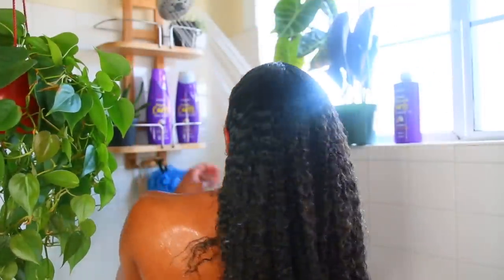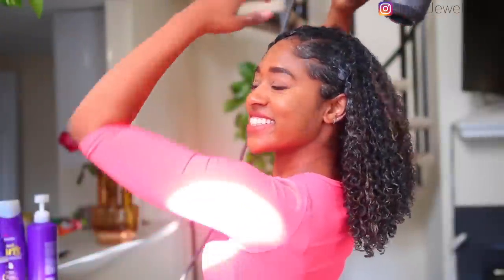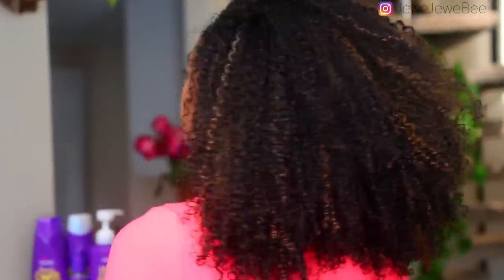Hey guys, it's Juliana Palencia, aka Jujube, and in today's video I'm gonna be showing you my super easy wash and go routine — but I'm not gonna be using gel. I'm gonna show you how I get super defined but still lots of volume in my hair. I'm so excited to partner with Aussie to show you this affordable no-gel wash and go routine.